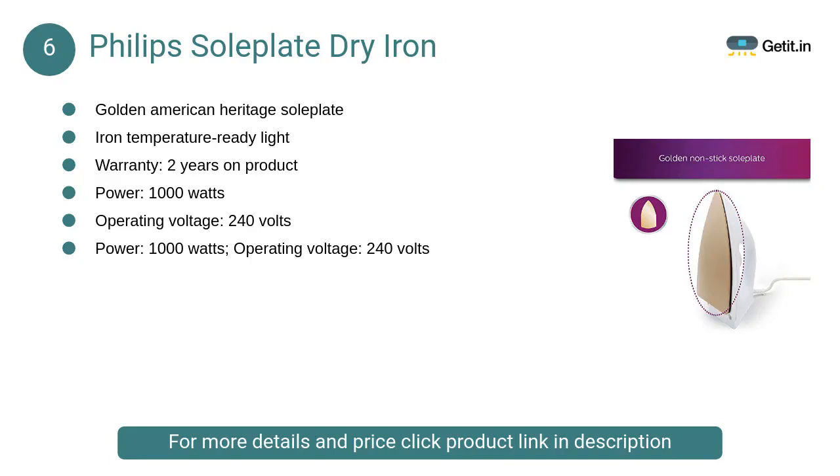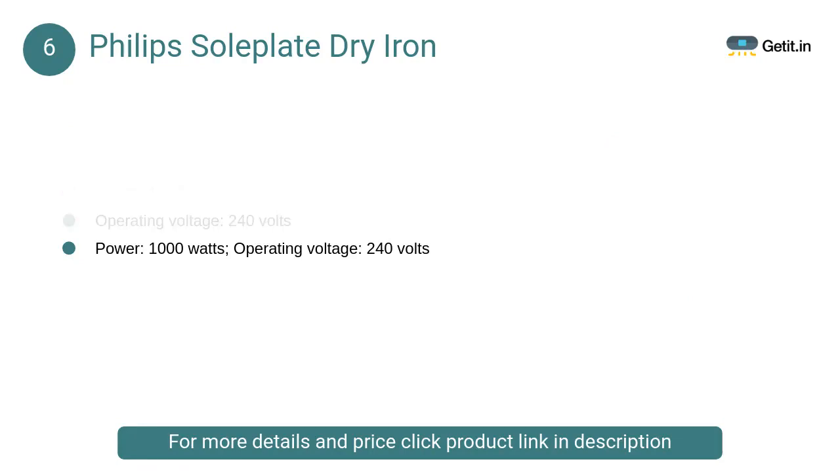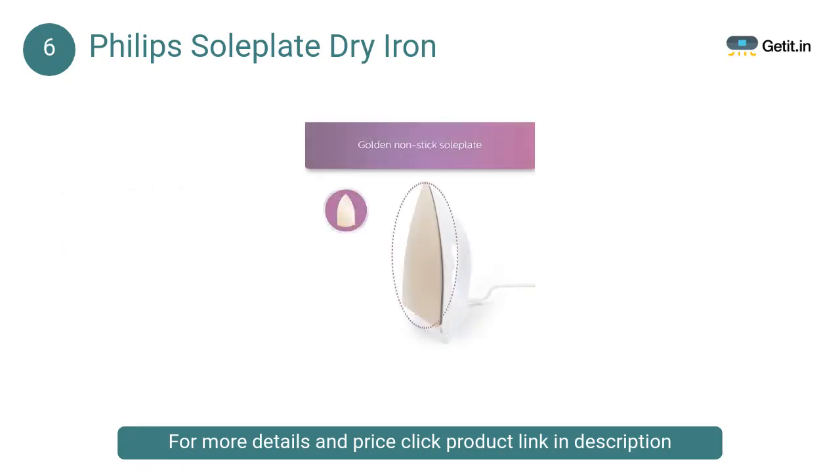At number 6, Philips Soleplate dry iron. The iron is very efficient to use and can be used for any type of cloth material. Philips dry iron, with its neat looks and simple design, gets the job done and does not burn any holes in your pocket.